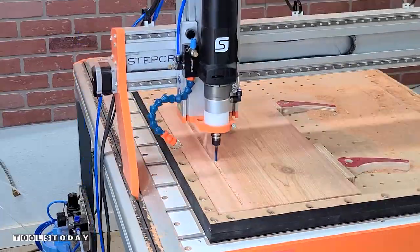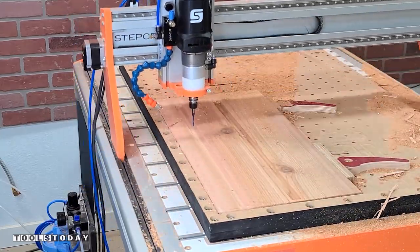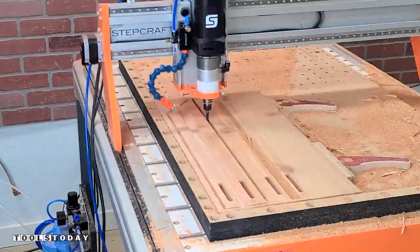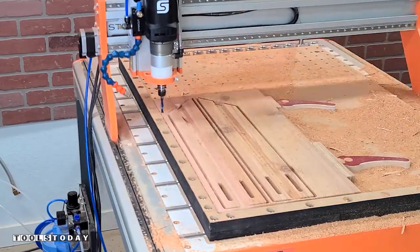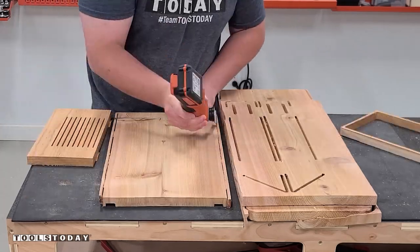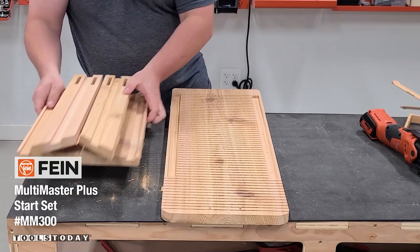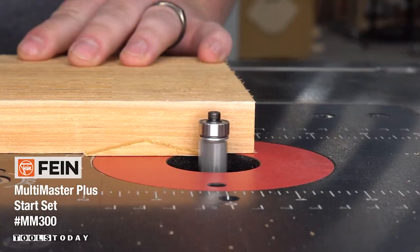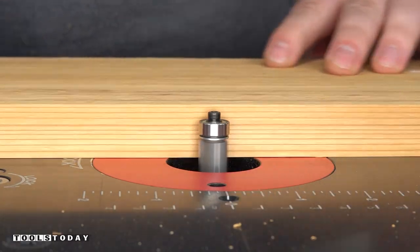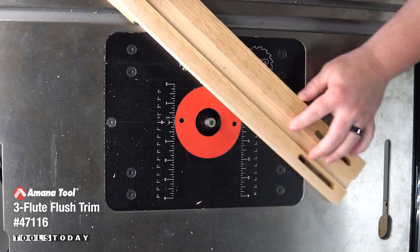The back panel is done, and we'll quickly go through and do the same thing on the side panel. I wanted to show you in a single shot what that looks like using the auto tool changer to cut everything out. There were several other panels that we did cut, but we go over those in the instructions. We'll unclamp from the CNC and then use the multi tool to cut the tabs for all of the pieces. We'll take those over to the router table and use the 47116 half inch diameter three flute flush trim bit to flush up those tabs to the surface of the wood.